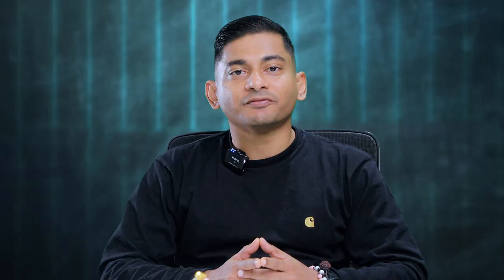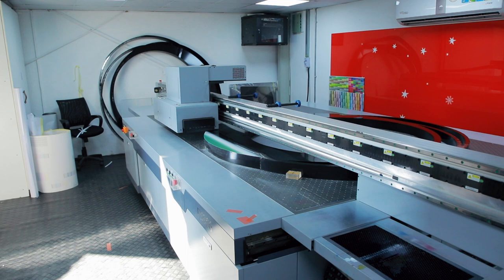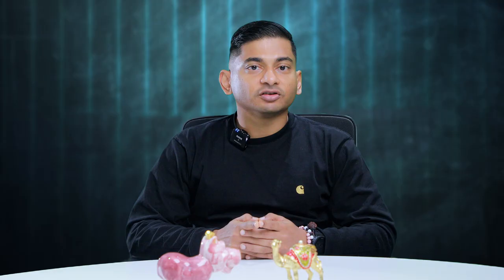Printers like the F5900 are equipped with anti-crash detectors that trigger in the carriage if the printer detects that the vacuum table is obstructed, and the system automatically stops working to prevent damage to the printer and protect the operator. The machine also comes with a front safety anti-collision system that protects it from damage and improves the safety of the whole printing process. The system is also equipped with a fully automatic carriage lift system and a programmable motor system, and can print on a wide variety of media up to a maximum thickness of 100 millimeters.